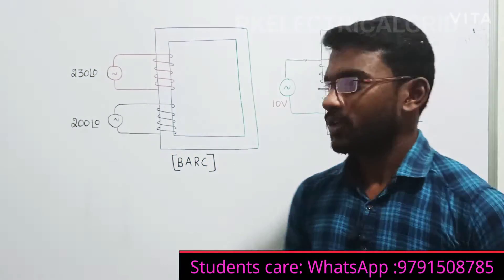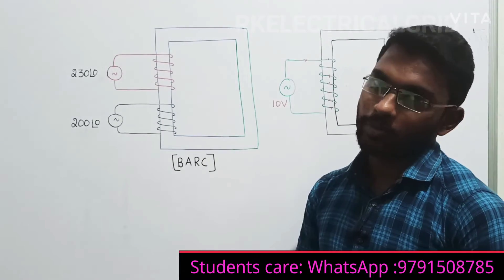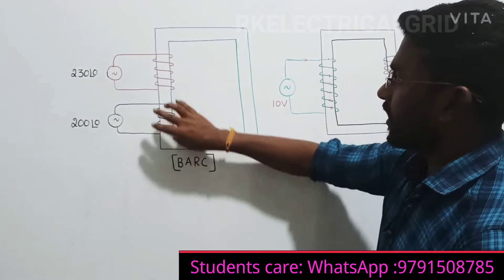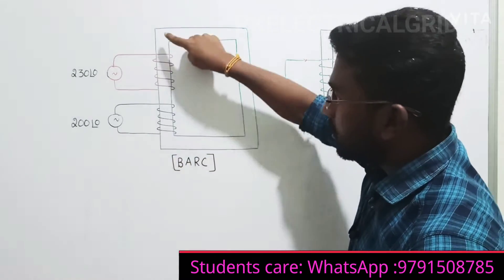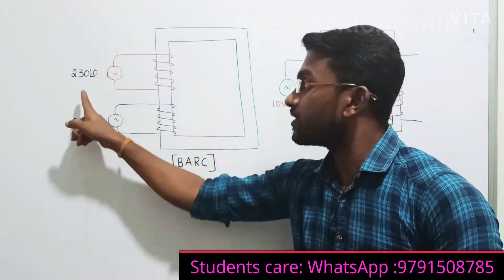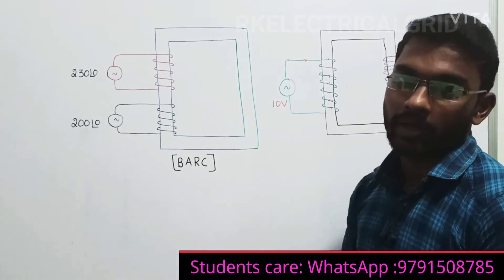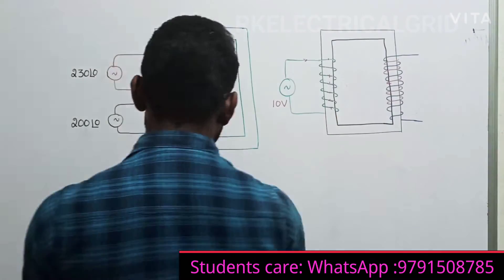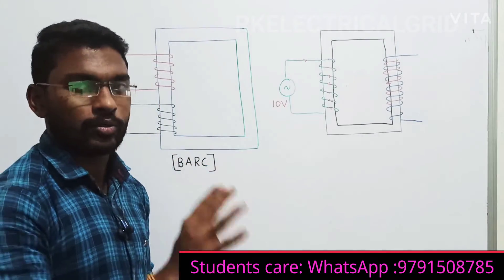Let us see a beautiful question from a BARC interview exam. The question is: there is a single-phase transformer, and on the primary of this same coil, two single-phase supplies are injected. You have to comment on the operation. Before looking at the operation of this transformer, let me explain the basic principle of the transformer.